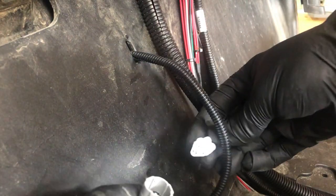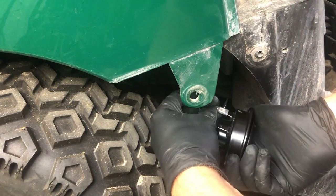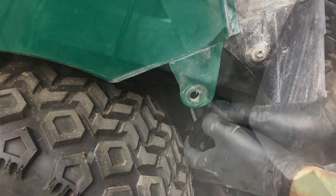Now that I've pulled the wire long enough to reach my horn, I can connect the adapter and plug in the other end to my horn. It doesn't matter which wire goes into which terminal of the horn.